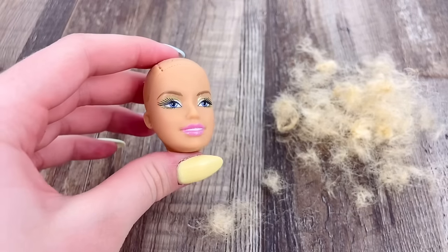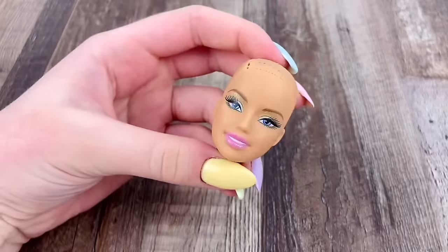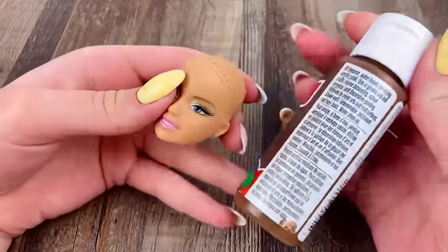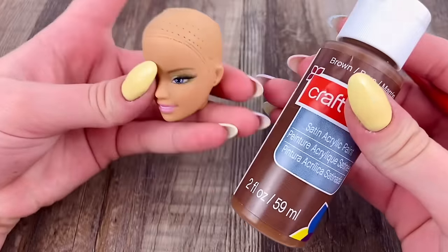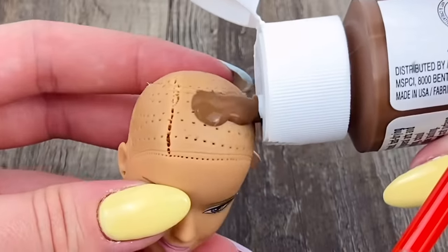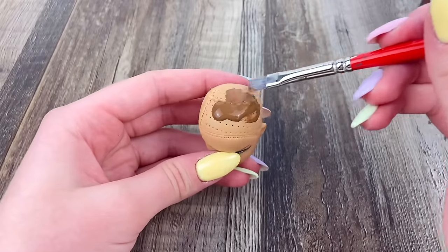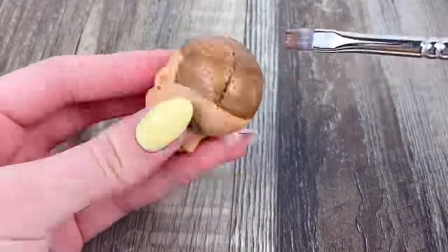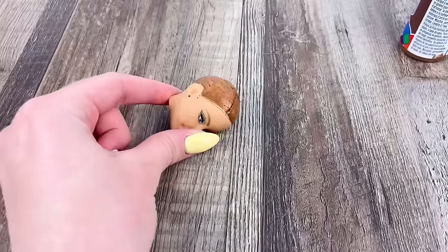And there we go — the whole entire head all cleaned out. And now, because I do plan on giving her some brown hair, I'm going to paint the scalp of her head brown. That probably wasn't the best method to go about this, but oh well. And I'm just gonna let that dry.